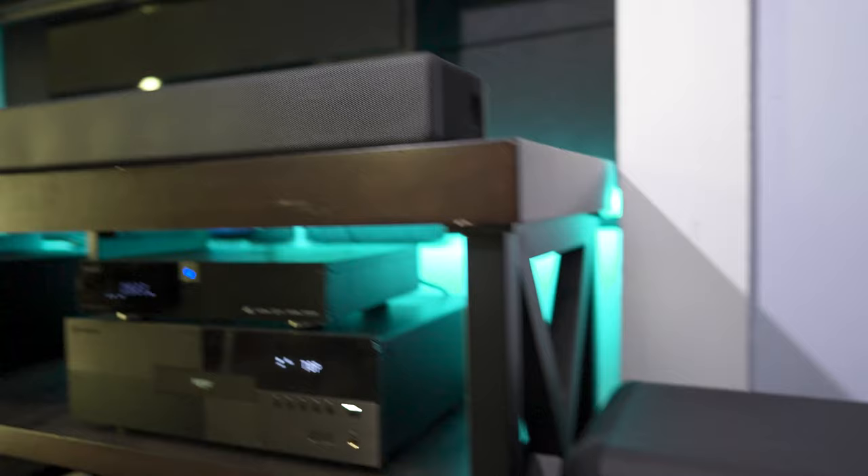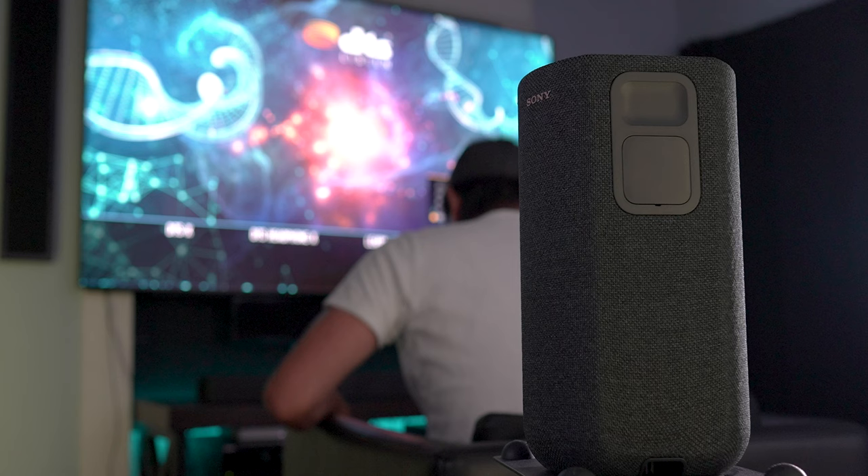I've placed the soundbar at the edge of my stand so it's not getting any bounce back from the tabletop. The sub is placed on the floor under the TV, and the surrounds are right behind my seats. Once you get everything placed and set up, you'll have to go through the audio calibration.